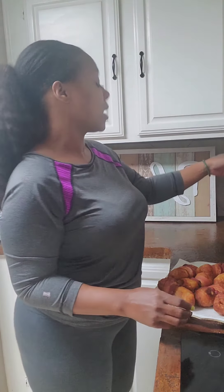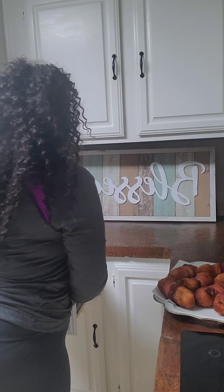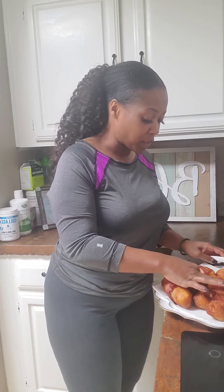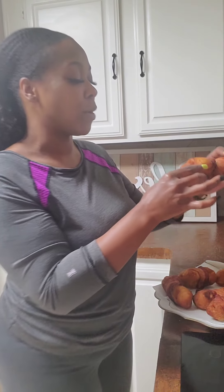Let me get a knife and cut one open that has cooled a little. This is how it looks — it's going to be so crunchy. I don't know if I want to cut it or bite it — I'm gonna bite it. Listen for the crunch!